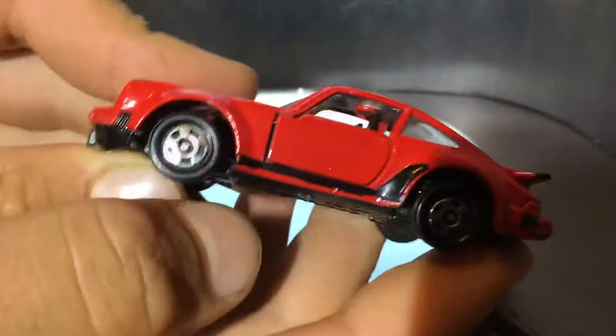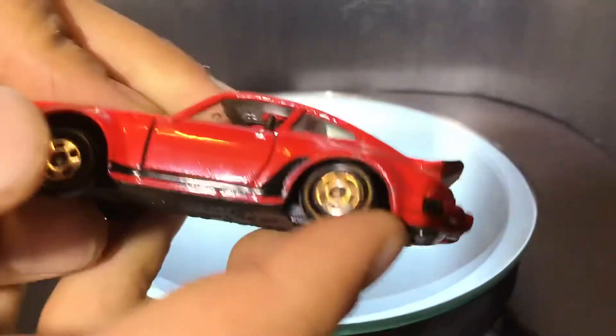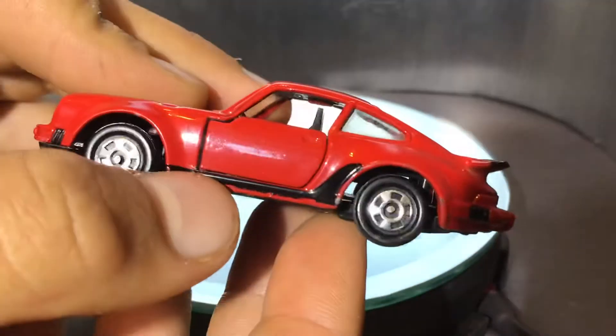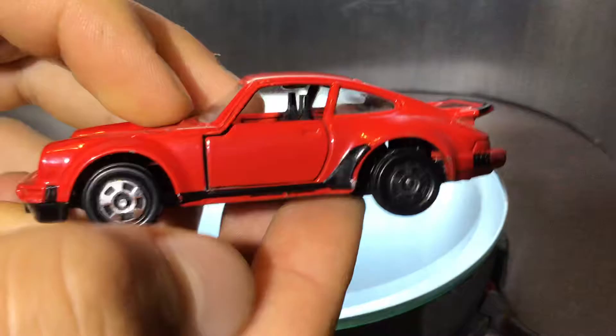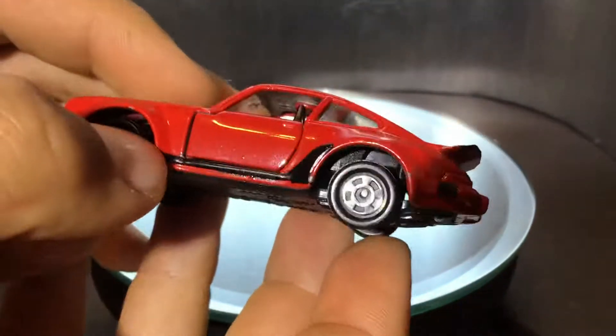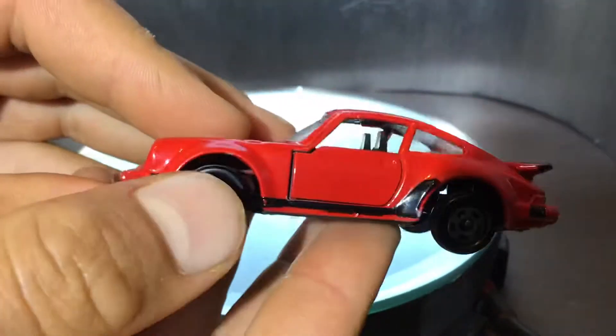Moving on to the side, you can see it has these nice silver wheels, and they do have the suspension, which I'll be getting on to later. It has this black thing going down there — I'm not really sure what that's supposed to be, I think it's just supposed to be a stripe. And you can also see on the side there is this little black thing — I don't know what it's supposed to be either.